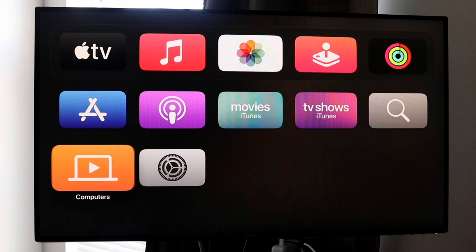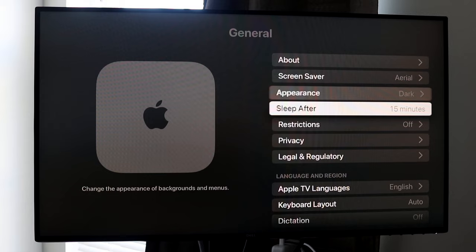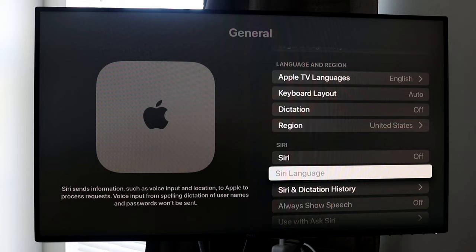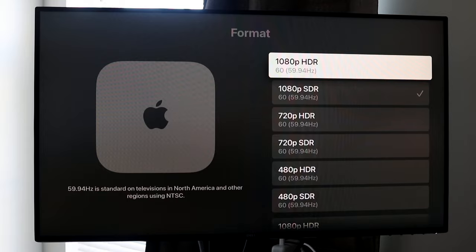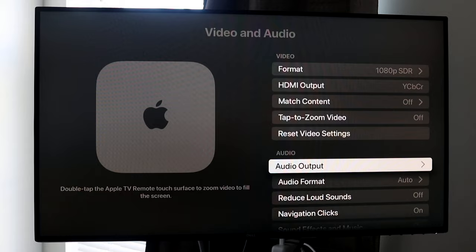Settings is a big application you really need to get used to. Under General, you can set your Apple TV to sleep after 15 minutes — I'd recommend doing that so it doesn't idle. You can also enable or disable Siri here. Under Users and Accounts you manage your account settings. Under Video and Audio, you can change your output — this TV supports up to 1080p, but if your monitor supports 4K you can enable that. There are also options for HDMI output, reset video settings, and audio output.